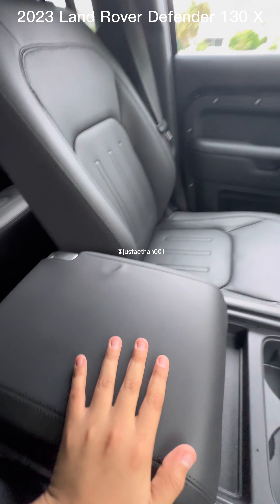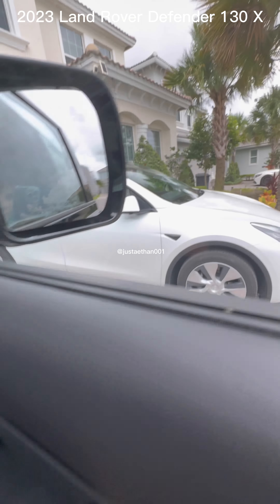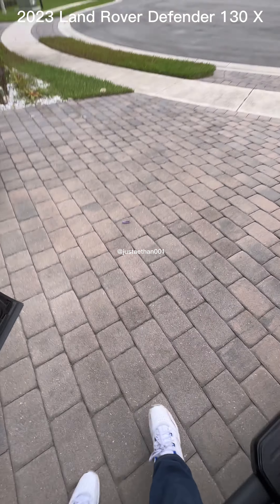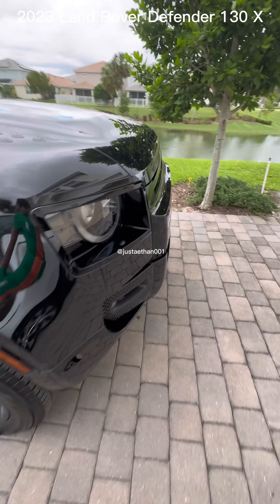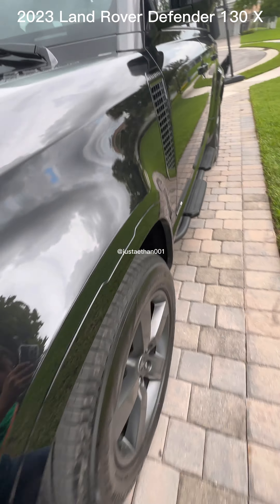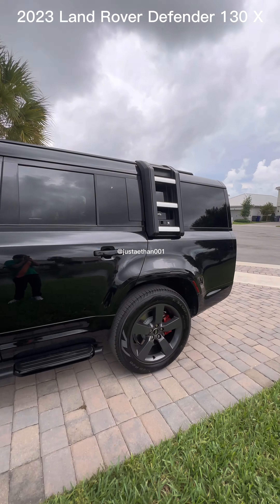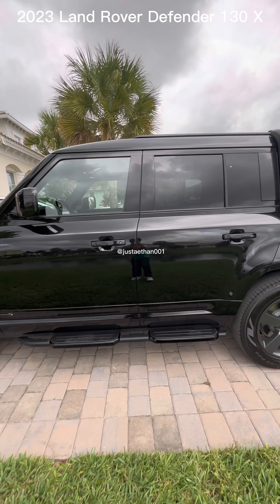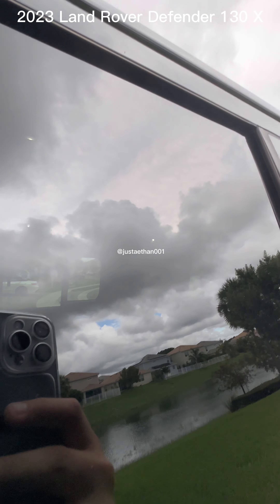So that is the whole front area. Time to go to the driver's point of view. This is the door, and the vehicle was recently glossed, so it's a surprise that it's this shiny. As you can tell, the vehicle lights are on.